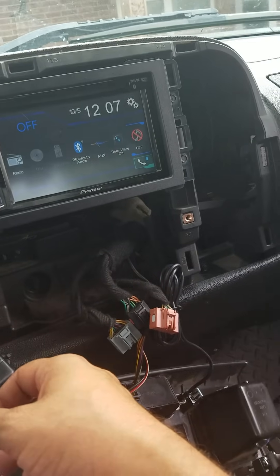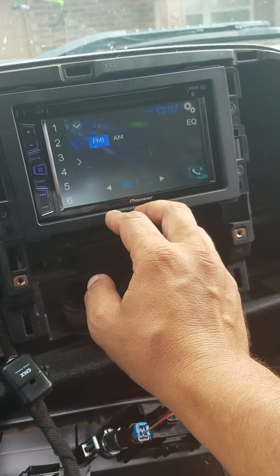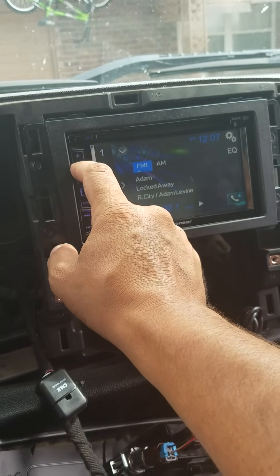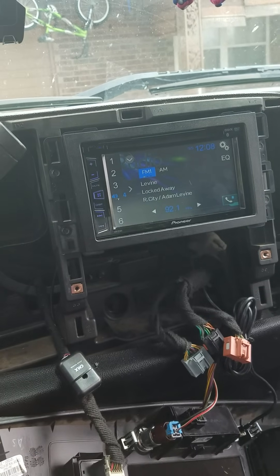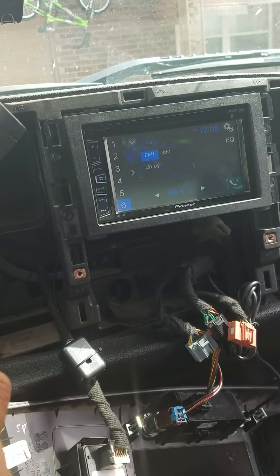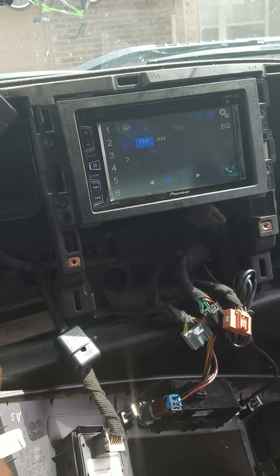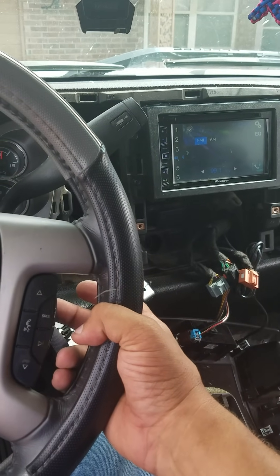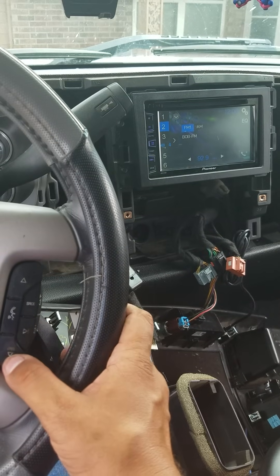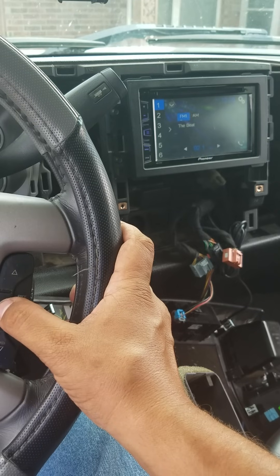The way I have it connected, I have to have the e-brake on for video playback, but that's fine. Radio is working. Steering wheel controls are all working — going up, going down, mute, source, track, everything is working. You can see the volume buttons on the back of the steering wheel working as well. Track buttons are actually the presets.